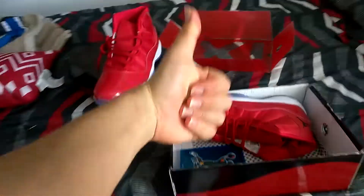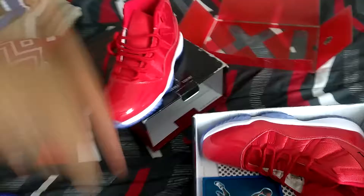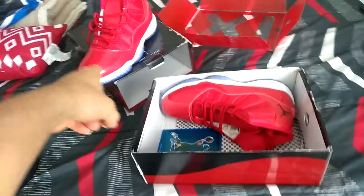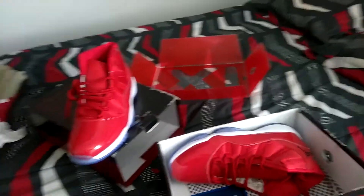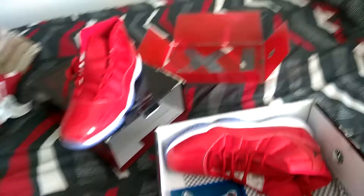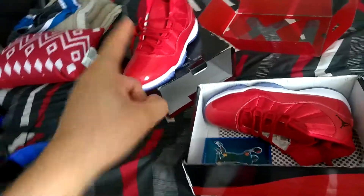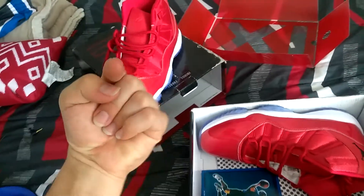If you guys enjoyed this video, smash that like button all the way. Also comment below how you guys like these shoes — do you like them? Do you guys have 11s? Tell me about them. Subscribe and hit the bell button so you don't miss any videos — notifications will go directly to you.